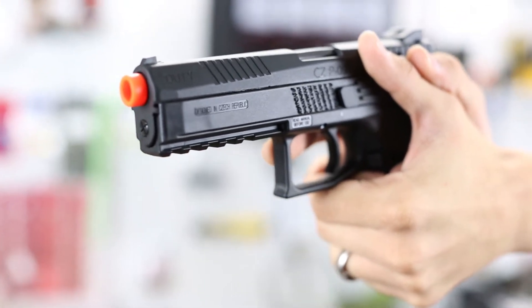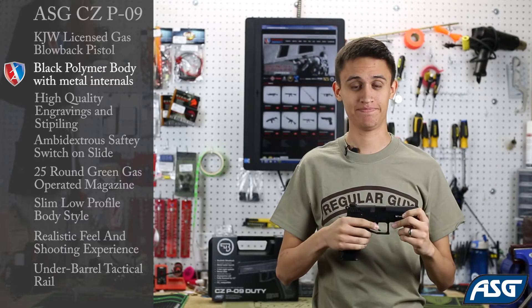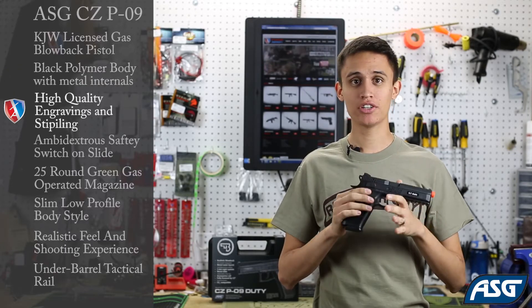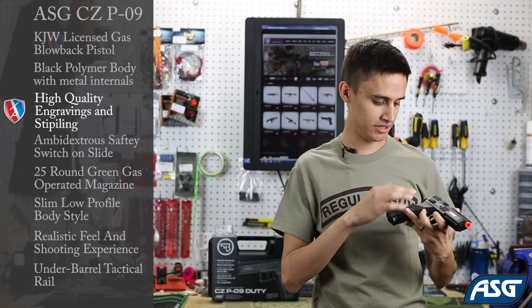It still has the beaver tail on the end and a double action trigger, and the airsoft will also fire in double action. A couple cool things to note about the pistol — the trademarks are immaculate with nice engravings on the slide and the frame.